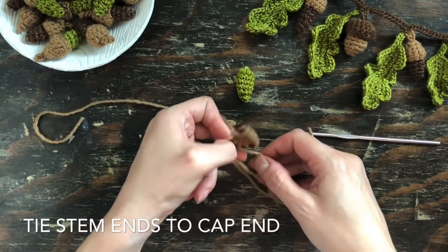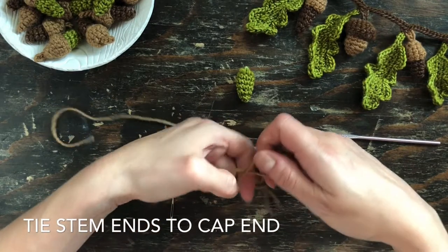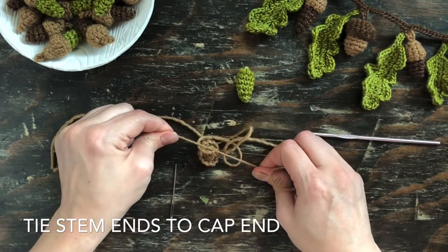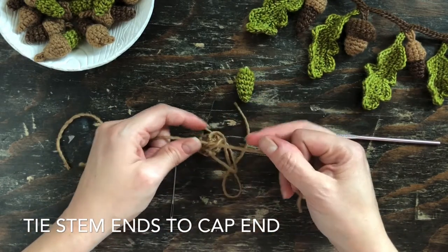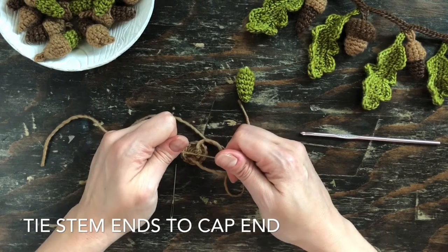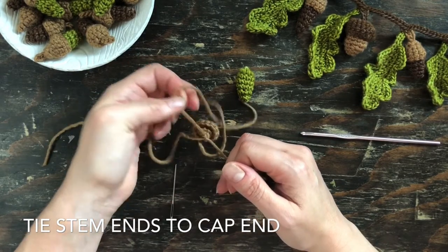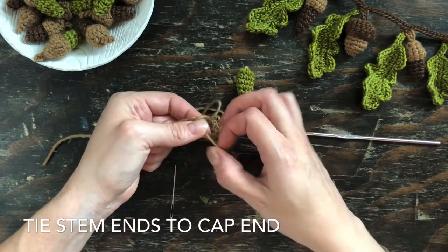To secure the stem to the acorn top, tie those yarn ends together. Make sure you have the yarn end attached to the top of the acorn cap and one of the two ends attached to the stem. Make two knots with that first pair, then switch to the one that hasn't been tied and do that again — that makes it nice and secure.